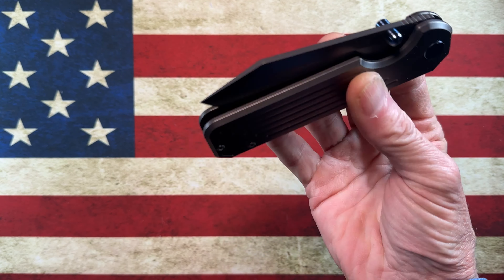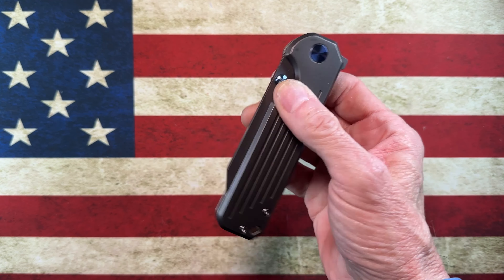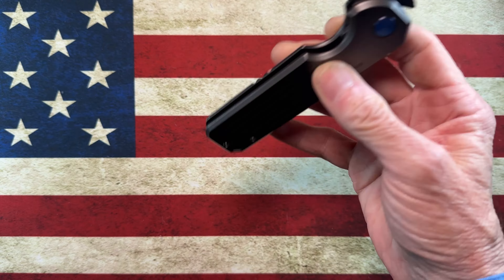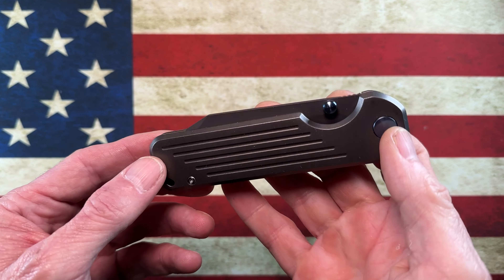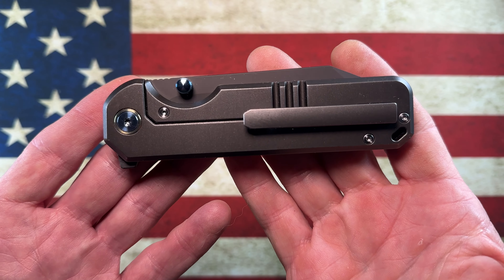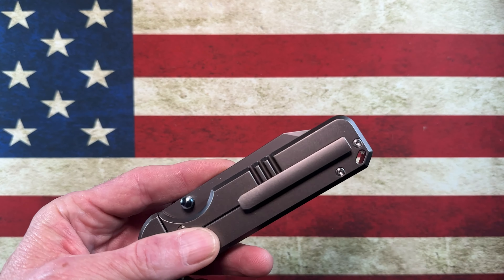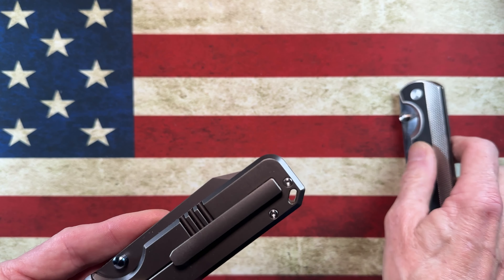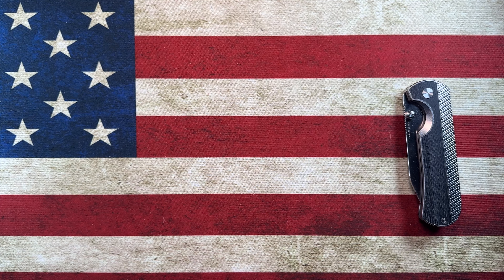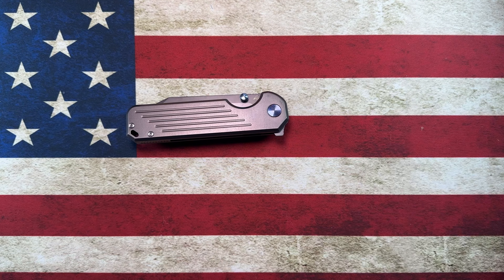It has fantastic action. It's a flipper tab. It has anodized thumb studs and anodized pivot. It has a really good clip — it goes in and out of pocket really well. I'm wearing khakis today, and it goes in and out of pocket with absolutely no issues whatsoever.